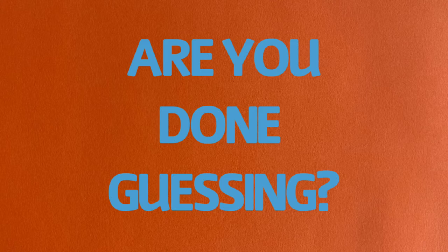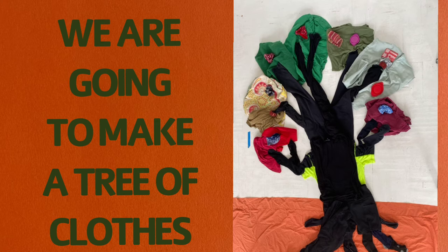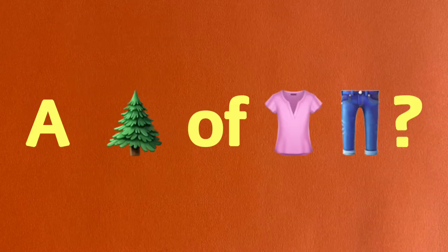Are you done guessing? Yes, I am. Then here goes. We're going to make a tree of clothes. A tree of clothes?